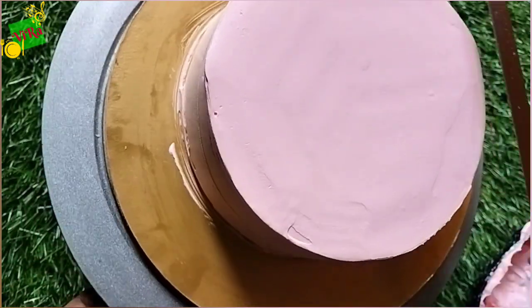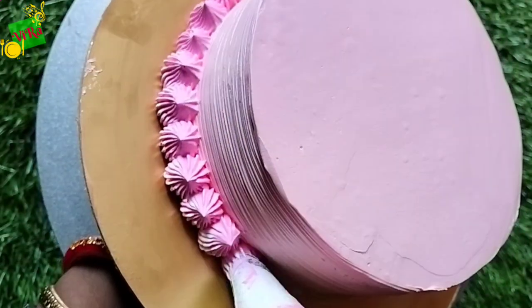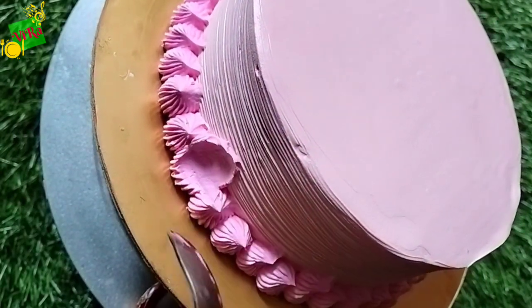First, I made a cake with a crumb coating. I don't show all the process from the start. I just show the decorations.